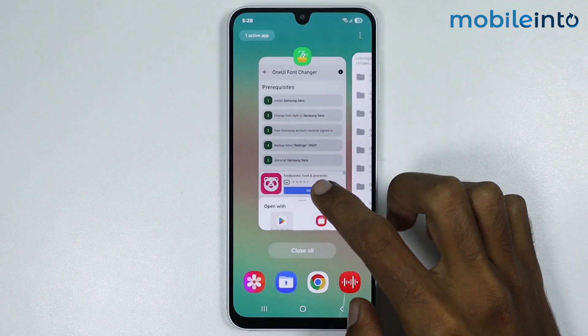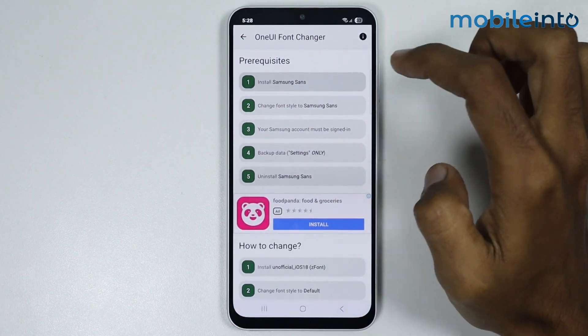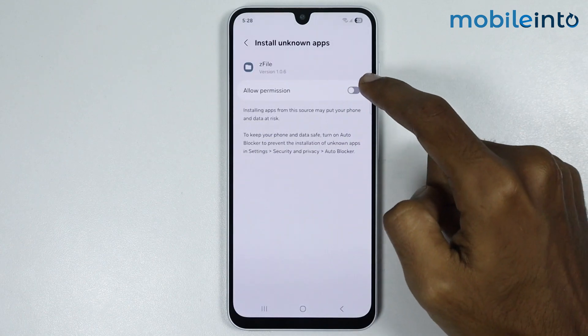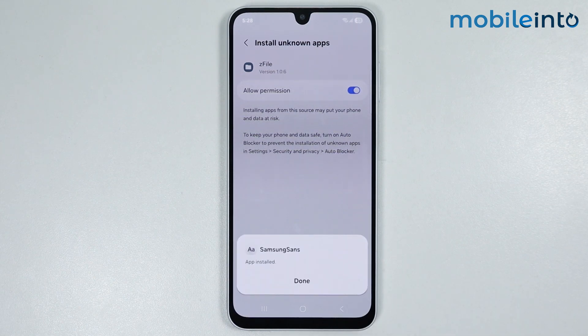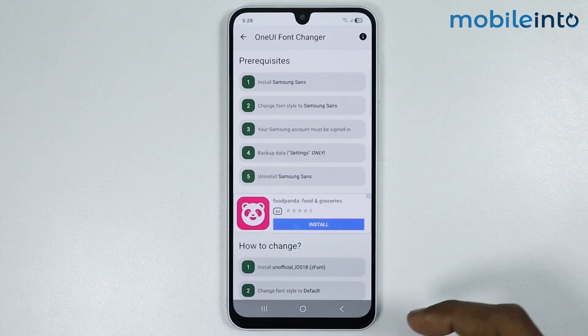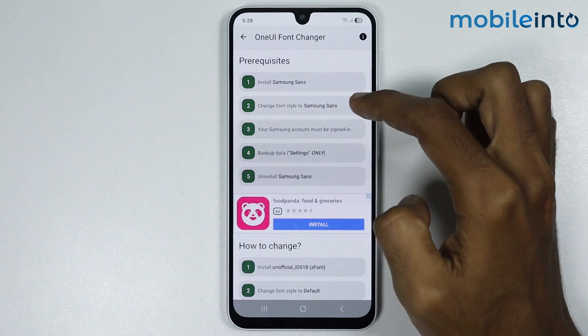Once you enable that toggle, go back to the app. Tap on Install Samsung Sans, then tap on Settings. Enable the toggle, tap on Install, and wait a few seconds. Then tap on Done.